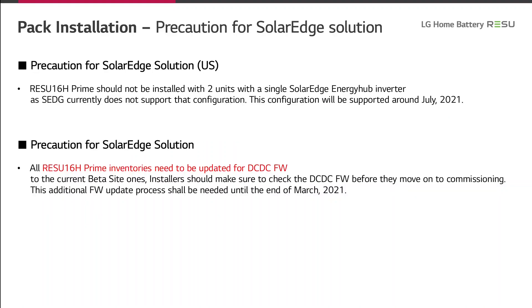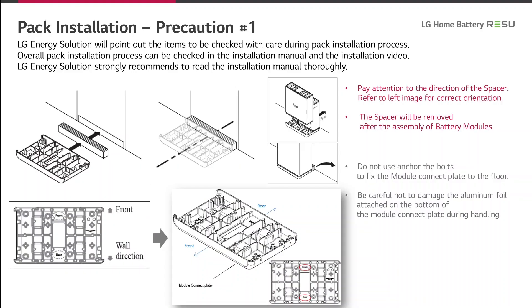On this slide, we want to mention a precaution for SolarEdge installations. For the moment, all Resio 16H Prime batteries need to be updated for the DC-DC firmware. Please check that you have the newest firmware before you start the installation. LG Energy Solution will point out the items to be checked with care during the pack installation process. The overall pack installation process can be checked in the installation manual and in the installation video. LG Energy Solution strongly recommends reading the full installation manual.